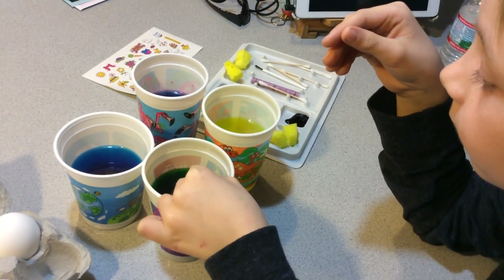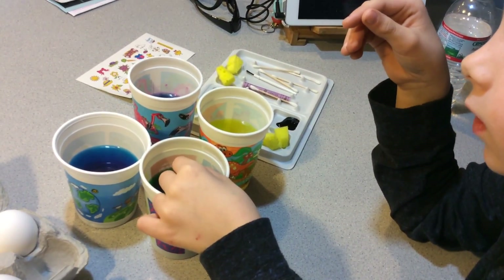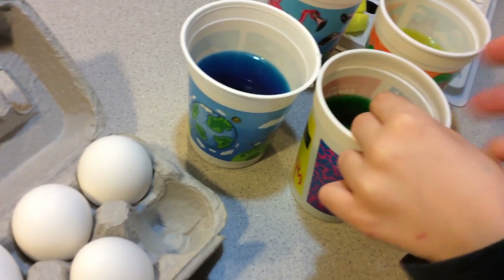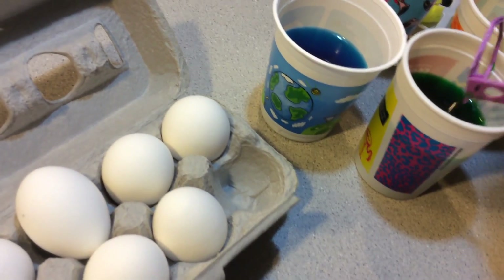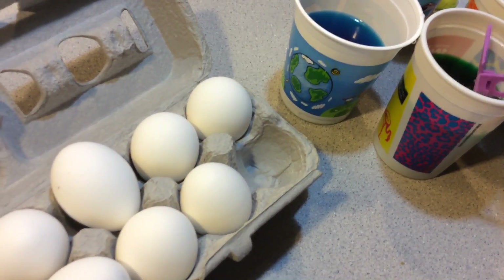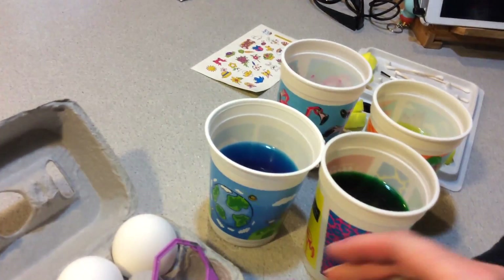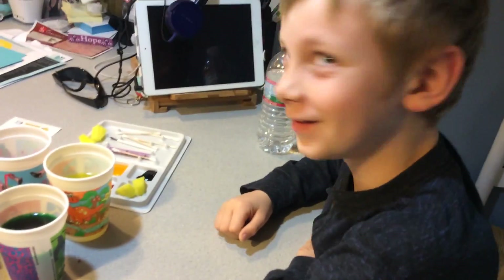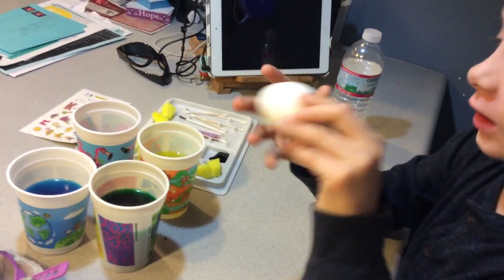It sinks — let go. Oh, just like that? Then you can do a new egg in a different color. But how will I get it out? We'll fish for it. Okay, next egg I guess.